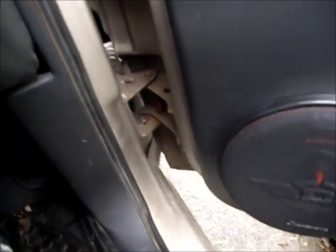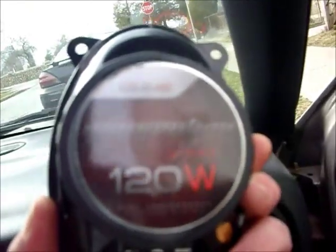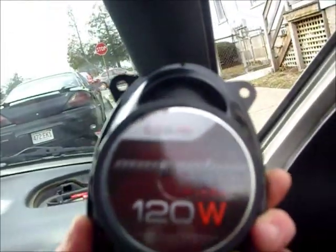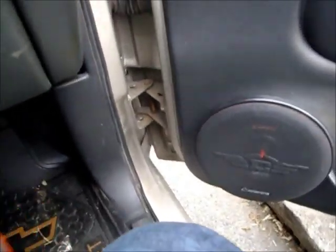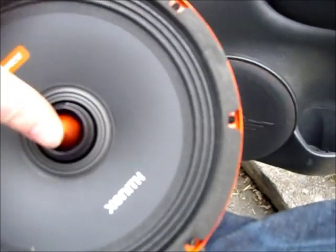We also got some 4x6s to go up in the dashboard to replace the existing ones. These are also Cadence Focus CS246 component two-way speakers. And these Zenith 8-inch drivers just have the most massive tweeter on them.